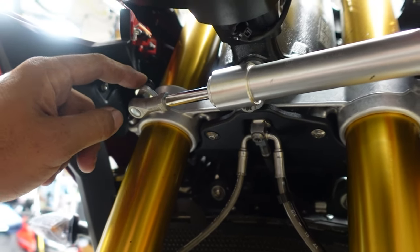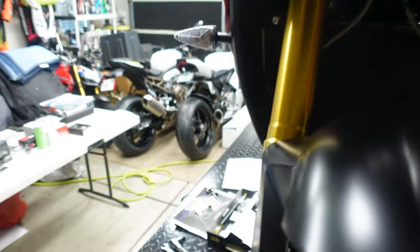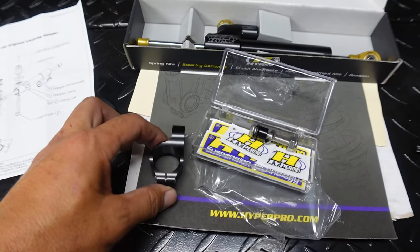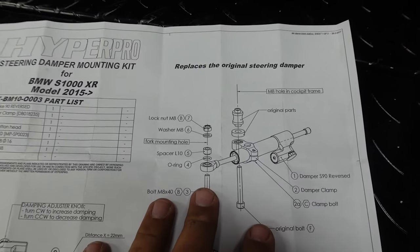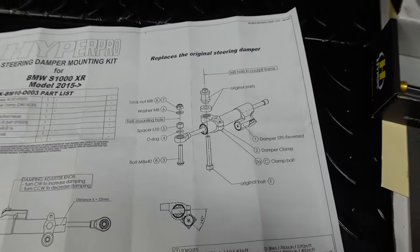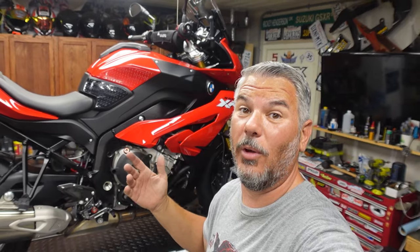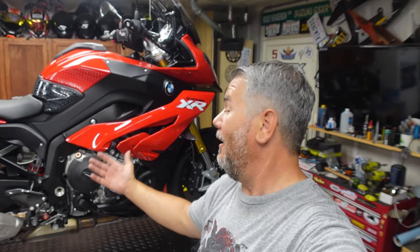I think it's a 14 millimeter up here and then a T45 down here. This thing basically comes off, and here is the new Hyper Pro adjustable damper with the steering kit for the S1000XR. You can see by the diagrams it's very simple to install. Let's get the chest cam on and get this install done. I would say you're probably looking at about 20 minutes, and it's nice that we've got the lift so we can get up underneath it.